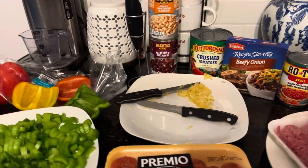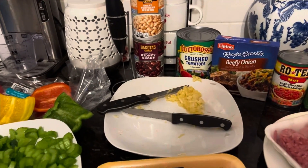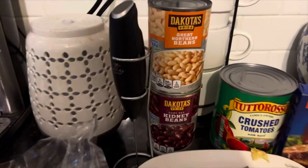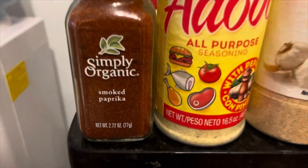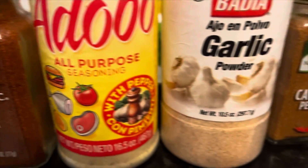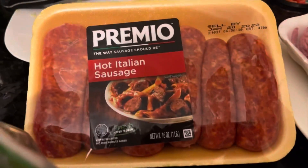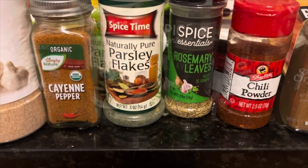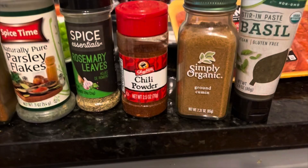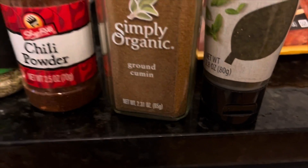I have minced garlic that I chopped up yesterday — it's fresh garlic, and I think fresh garlic tastes the best. I wasn't sure if I was going to use both cans or just one; if I use one it's going to be the red. I have some seasonings here, and I'm not sure about this pepper because the sausage might be spicy enough. My kids don't really like spicy, and I have chili powder — just season the meat the way you'd want it.